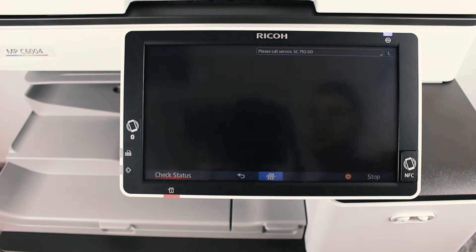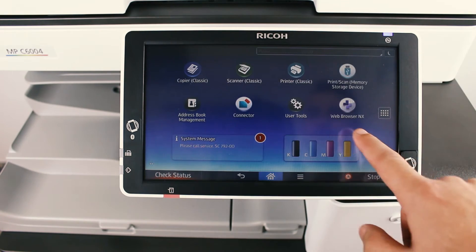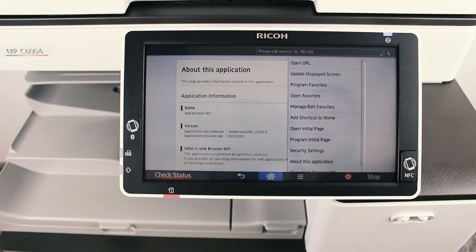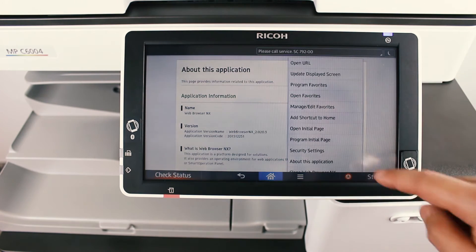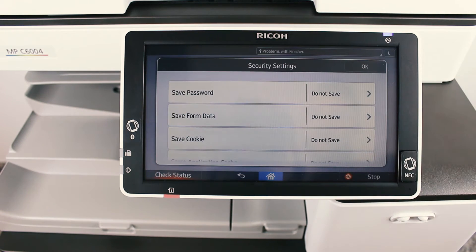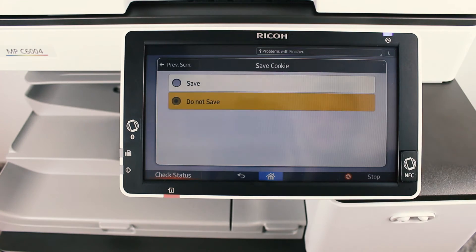So tap on Home, go into Web Browser on X, tap on it, then tap on Properties which is the hamburger menu, go into Security Settings, tap on Save Cookies and then tap on Save.